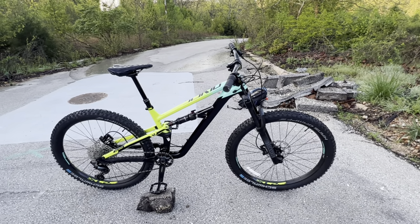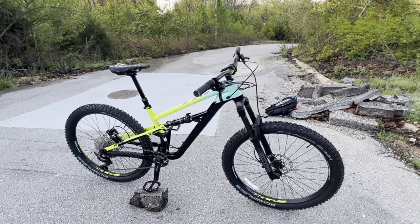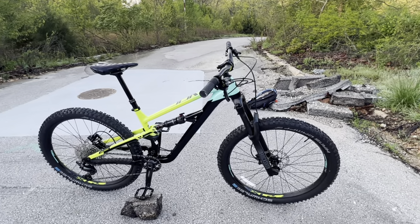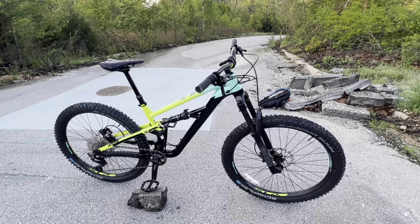If you're looking for an assembly video on how to put this bike together, check out my video on the channel. It's very easy — you only need a couple of tools, and the tools are actually provided in the kit they give you.